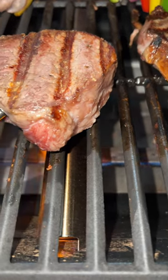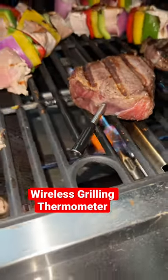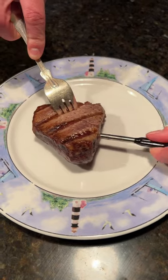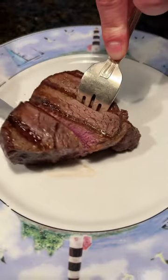That's looking good, doesn't it? It stays on there in the grill as well to give you all your information and let you know when it's done. Let's chop in there and see how well it did in the tailgating challenge.